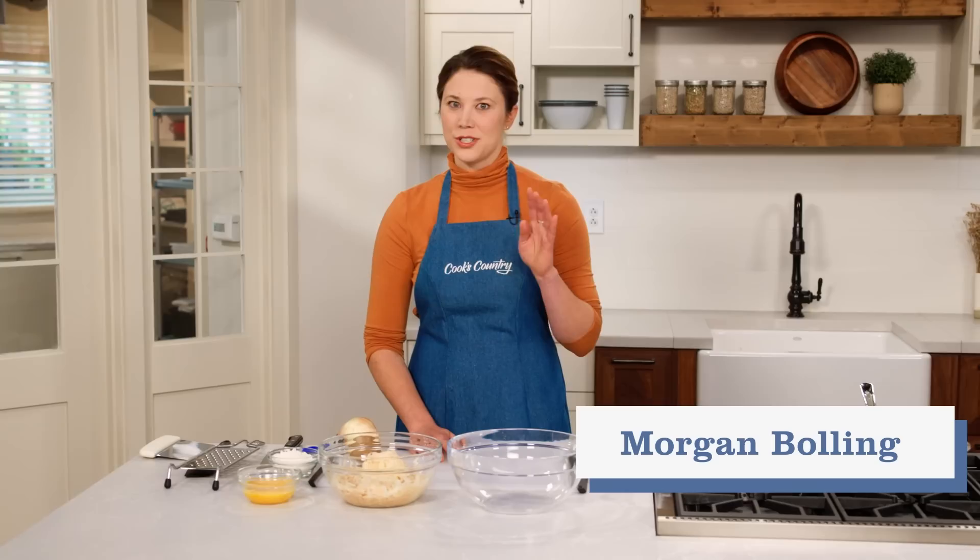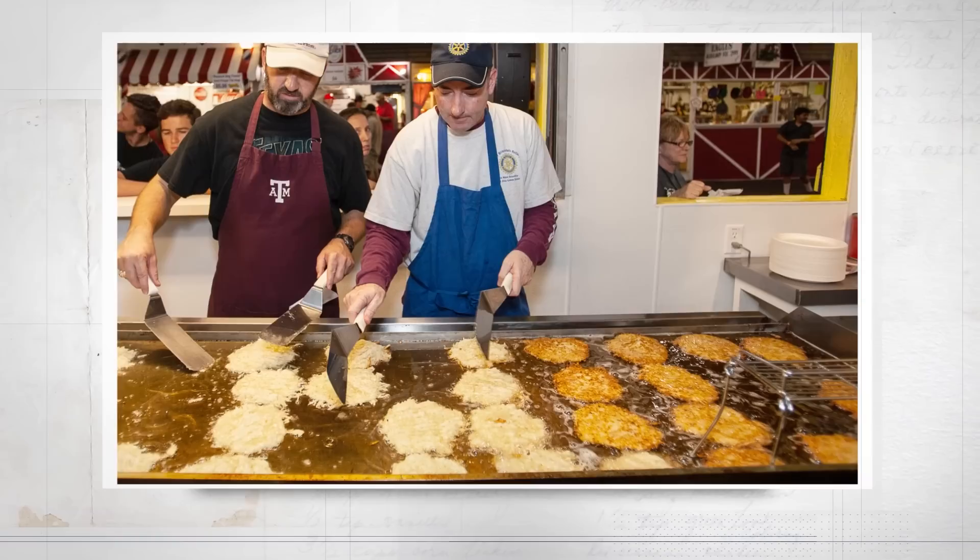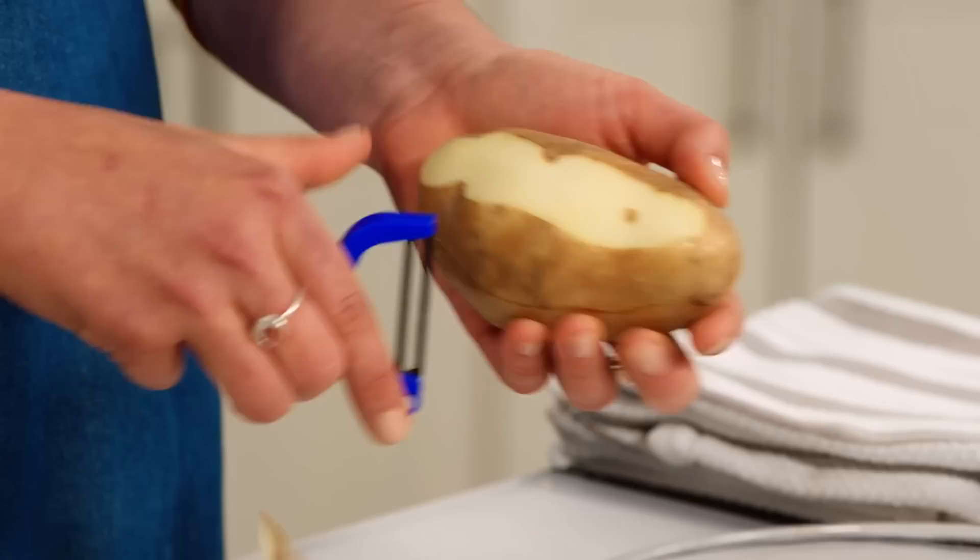New Braunfels, Texas is home to an event called Wurstfest, which, as its name implies, is a 10-day salute to sausage. I went a few years ago to investigate and learned it's not all sausage — there's also polka dancing, and more relevant for someone who works at a food magazine, there are these amazing potato pancakes that the local Rotary Club makes. They're crispy on the outside and creamy on the inside. To make my own version at home,